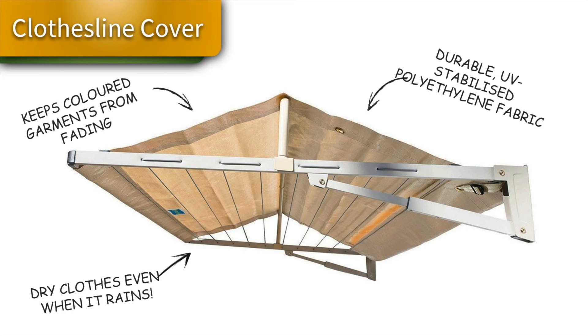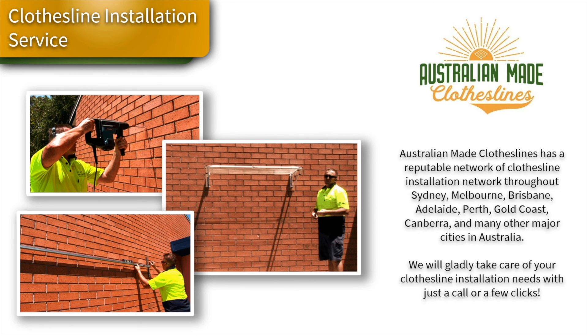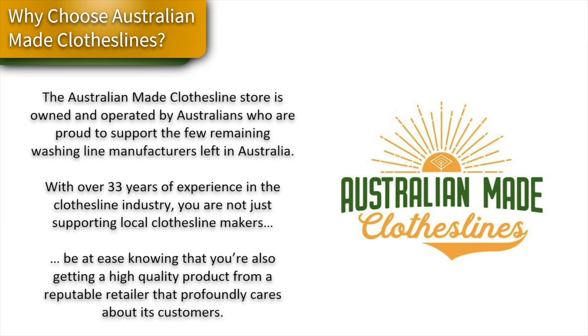An optional accessory for the Austral Compact 28 is the clothesline cover, which is fantastic for keeping your clothes clean and dry in all sorts of weather and protecting from birds. If you need any assistance installing your clothesline, Australian Made Clotheslines has a full clothesline installer network available around Australia.